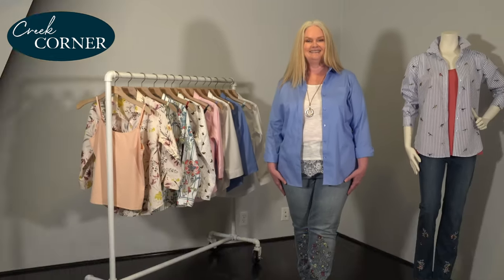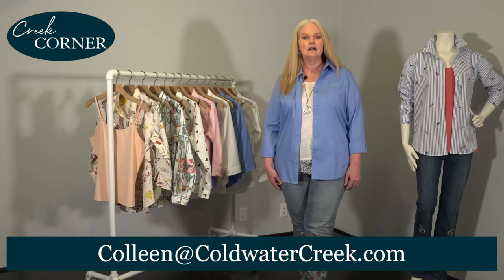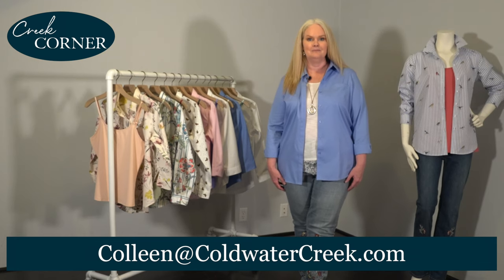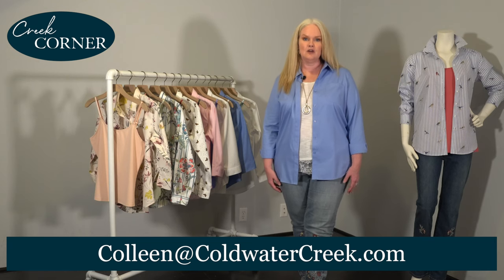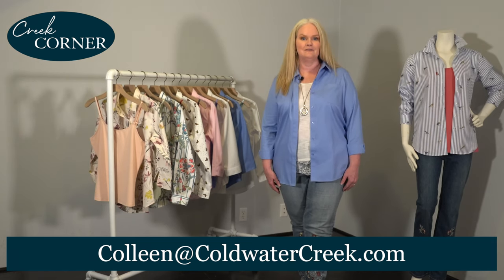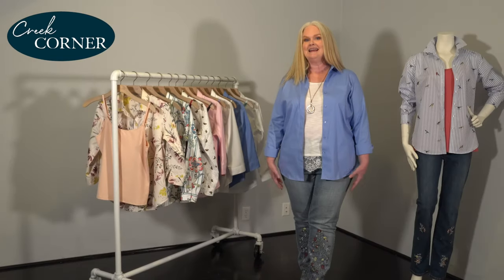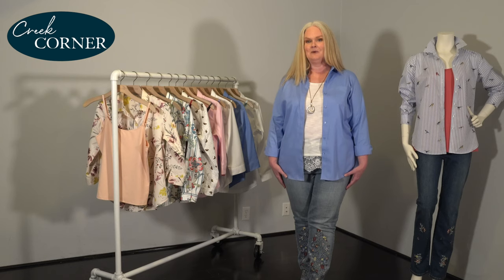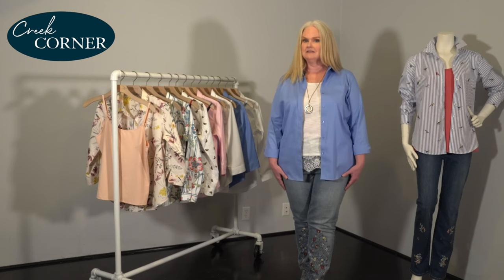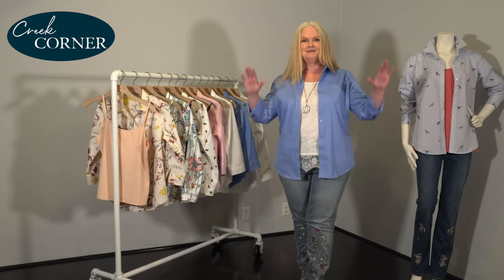I'd love to hear from you — please send me an email at Colleen@coldwatercreek.com. Send me pictures, ask me any questions you have. It's been great connecting with you today. Tune in for our next segment of Creek Corner, where we're going to highlight some weekend essentials where every day feels like Saturday. Until then, be well — bye!